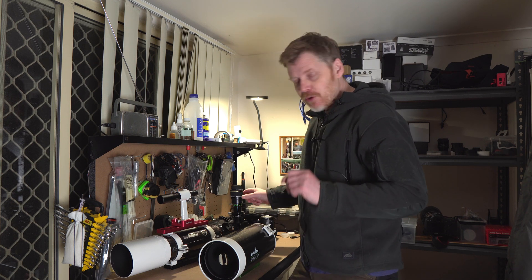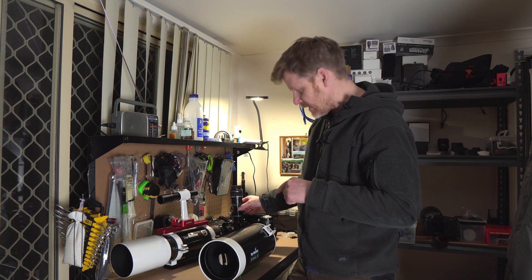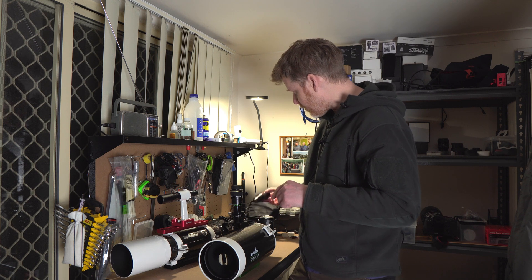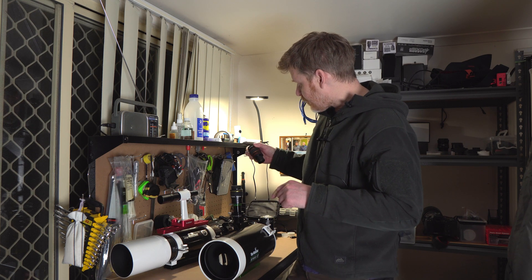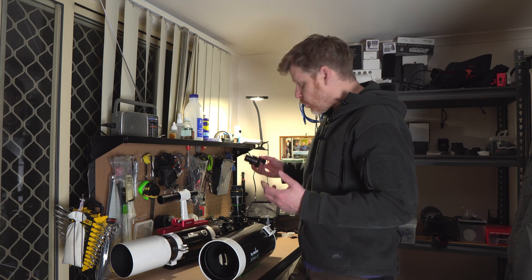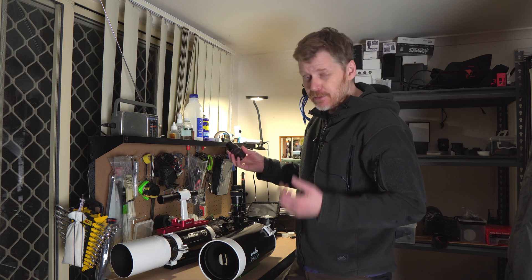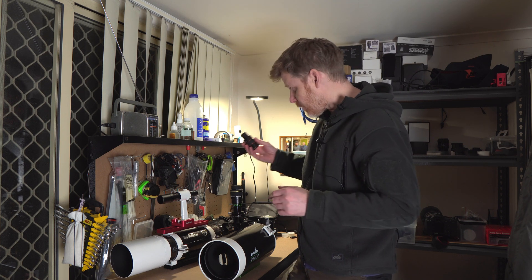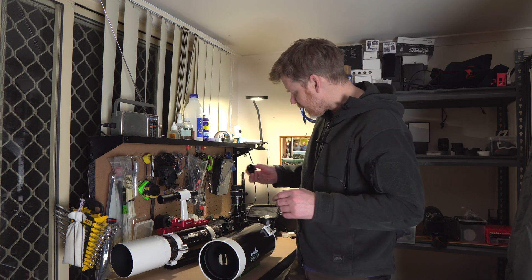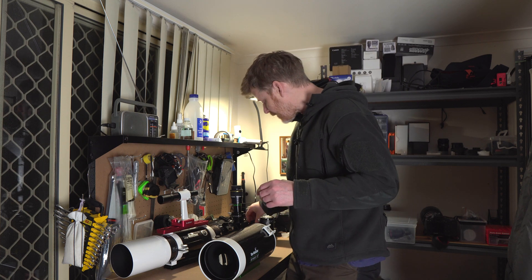In terms of eyepieces, I've got my Baader Hyperion 13 millimetre and I've got a Televue 2x Barlow. I've also got my Celestron 3x Barlow as well, so we'll give it a test and see how we go. I do have a little orthoscopic eyepiece here which is a 7.5 millimetre, so I might try this one as well.